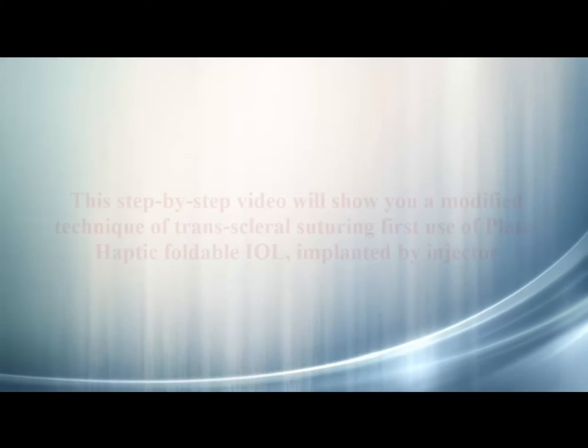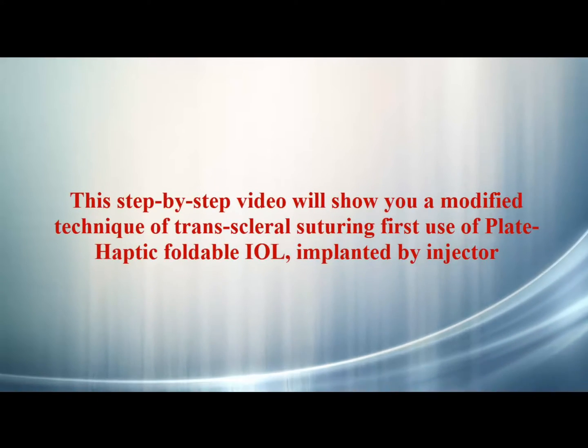In this film, we show a modified technique of transscleral suturing using a single-piece plate haptic foldable acrylic IOL implanted by injector.